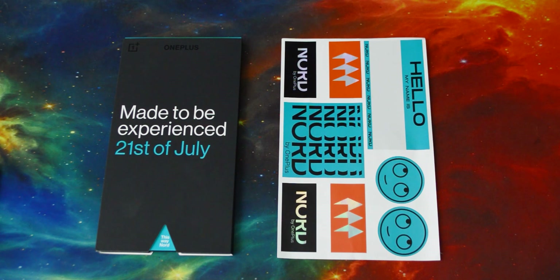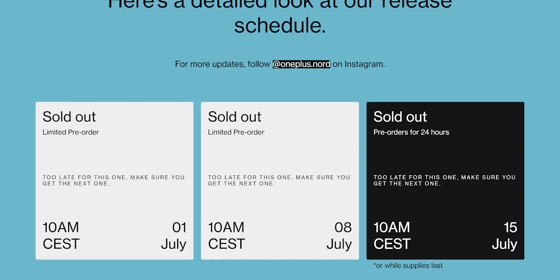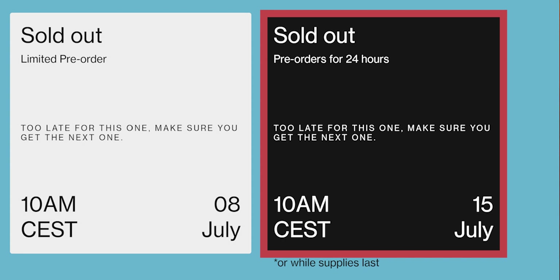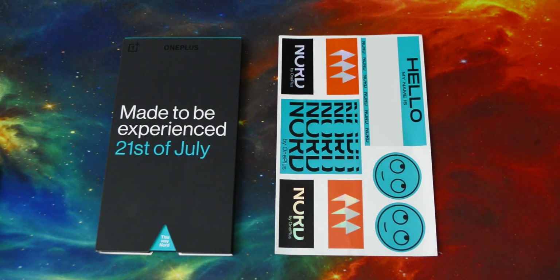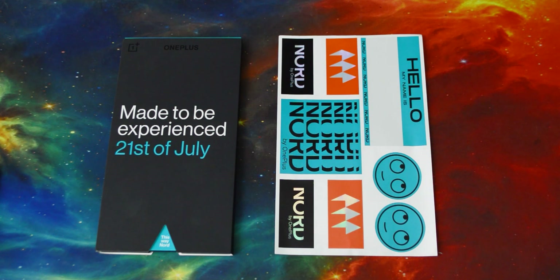Hey everyone, so I pre-ordered the OnePlus Nord and I was one of the people that did it during the third wave of pre-orders. Basically I was in the last group where you don't get everything but you get some of the things. I'm just going to go through what this is and show you what you can expect if you haven't received yours yet or if you were just curious about it.